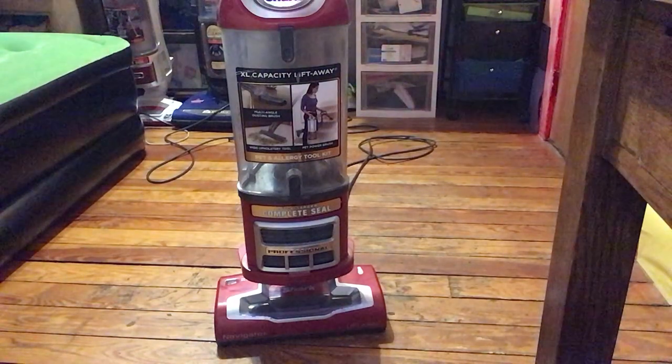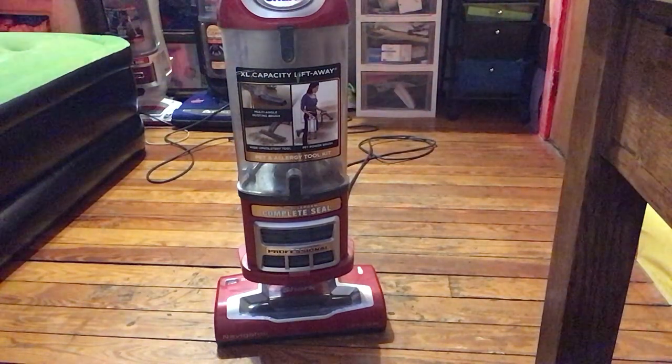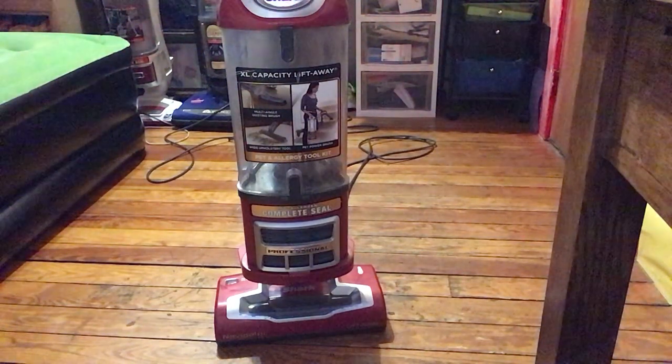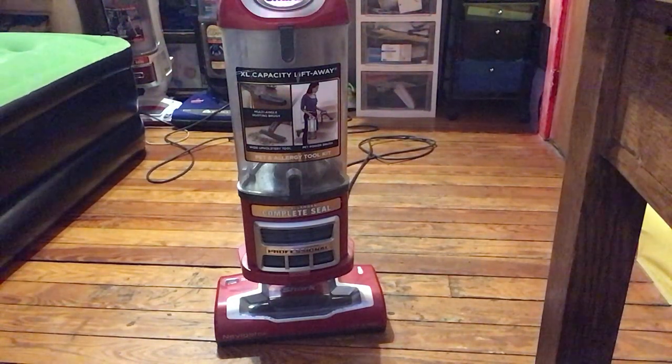I did use to have the original version of this, which was the purple one — I had that vacuum back when I lived at my old house. But then recently, over a year ago, I received this one, and I really like it. It cleans well, it works well, and I couldn't be more proud to have such a wonderful machine.